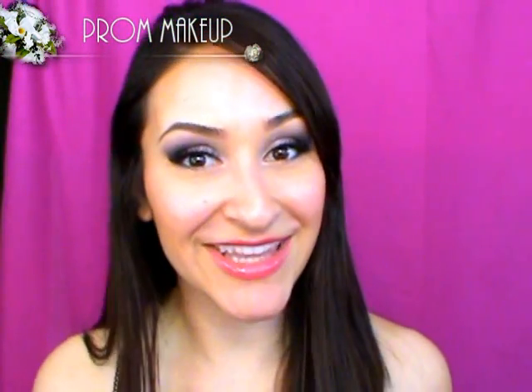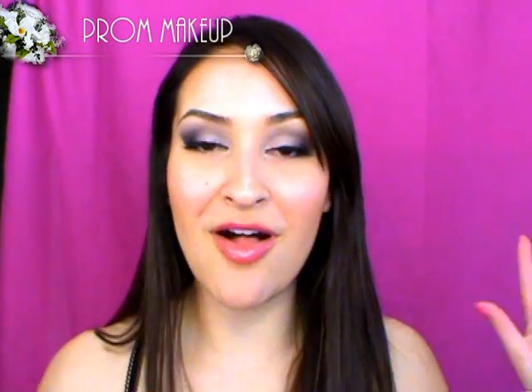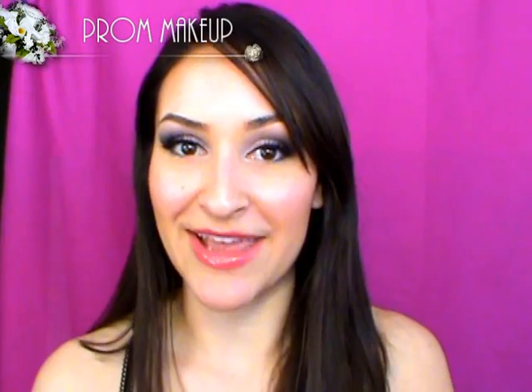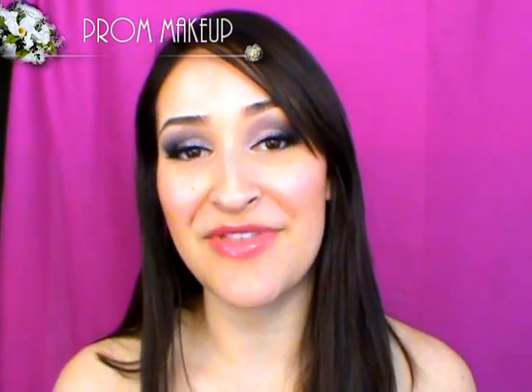Hey everyone, so prom time is finally here and way back when I was in high school that was like one of the most exciting times of the year for me. Me and my friends would just go all out for prom and it was probably one of the most fun times back in high school. So I put together a prom look for you guys. I really hope you give it a try, try it out on your friends and all that.